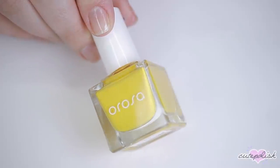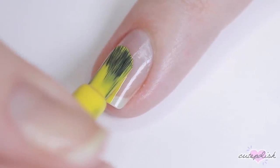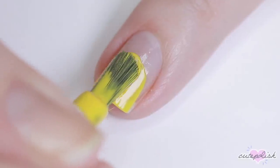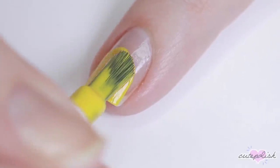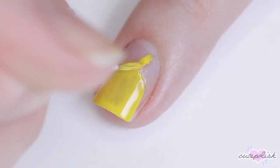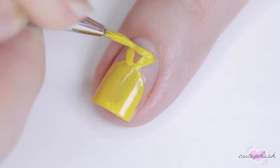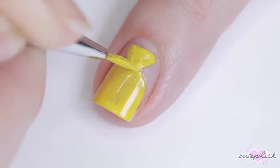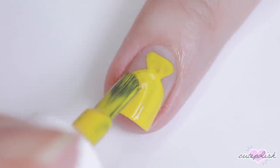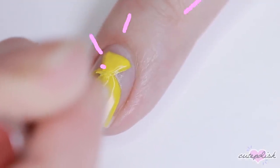For the next design, we'll be doing a money bag and for this I wanted to incorporate some natural nail, so I'll just be doing this over my base coat. I'm using a golden yellow polish and I'm painting a half circle over the free edge of my nail and then I'm taking a detail brush and creating a triangle pointing down onto that half circle and filling it in. You might need two coats of this, so feel free to go over that again just to make sure your color is nice and opaque.